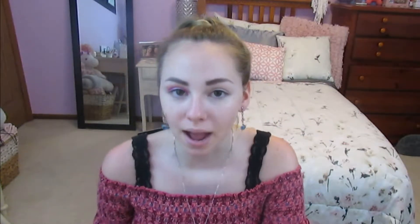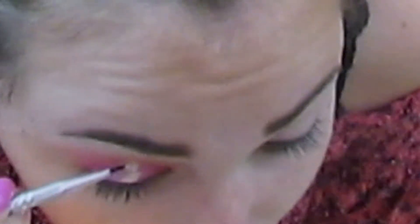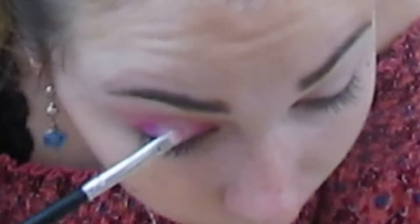Now I'm pulling out my Urban Decay all nighter waterproof concealer and I'm just going to be putting a little bit of this in the middle of my eye. Next I am taking the color making bank and putting that on top of the concealer I just applied. Then I'm pulling out my Too Faced Tutti Frutti glitter liquid eyeshadow in the color guava glitz, and putting this on top of making bank, just to give it a little sparkle sparkle.